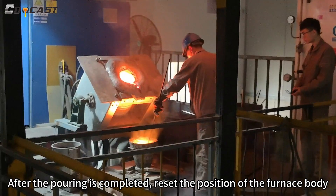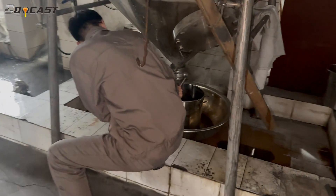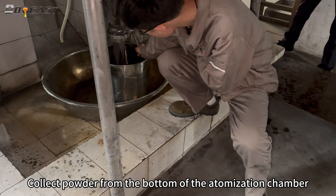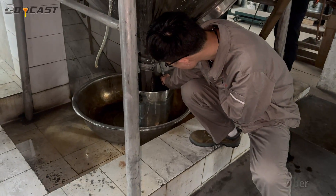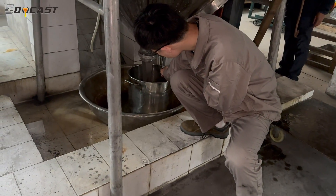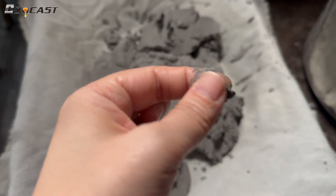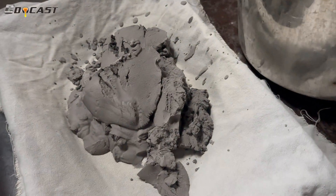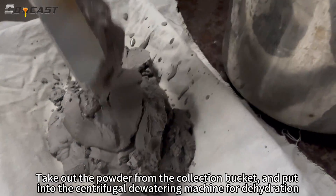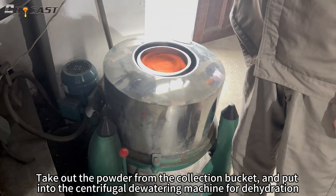After the pouring is completed, reset the position of the furnace body. Then collect powder from the bottom of the atomization chamber and take out the powder from the collection pocket.